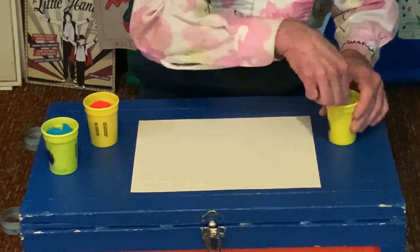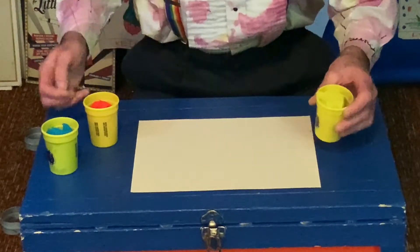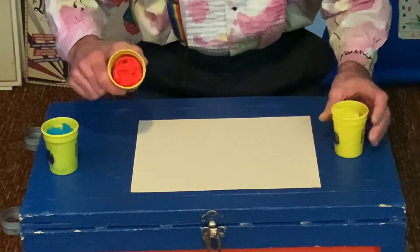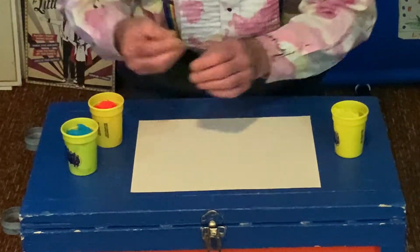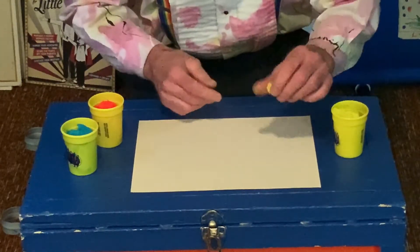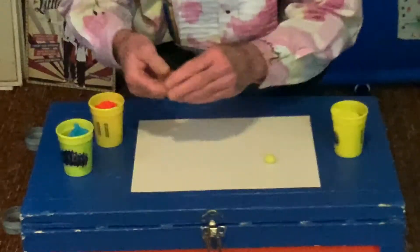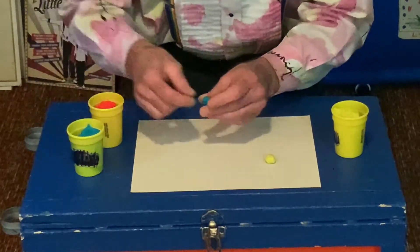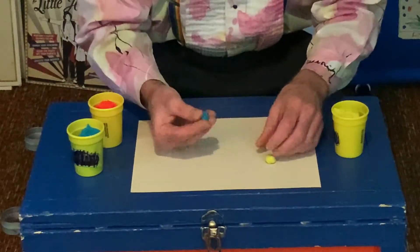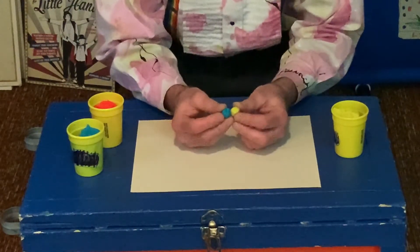For this magic trick what you're going to need is some dough or some clay. I have some yellow, I have some pinkish red and I have some blue. I'm going to take a little blob of this yellow and then I'm going to take another little blob of this blue. Now we've got blue and we've got yellow. What happens if we squish them together?